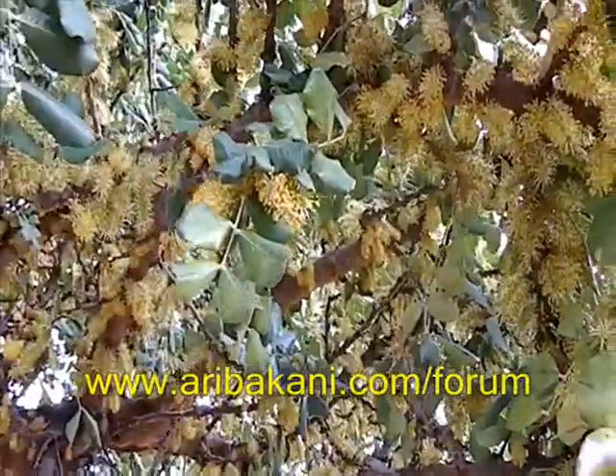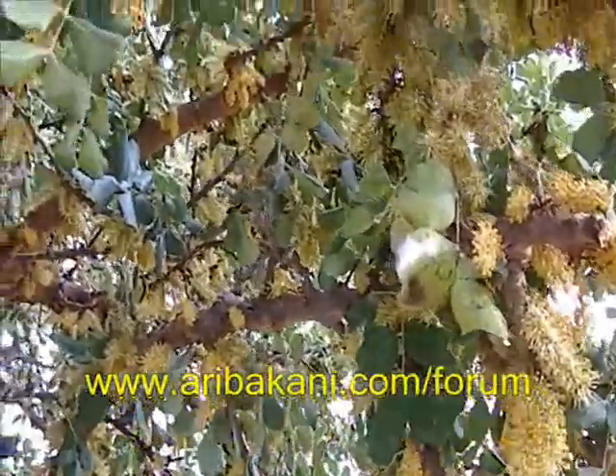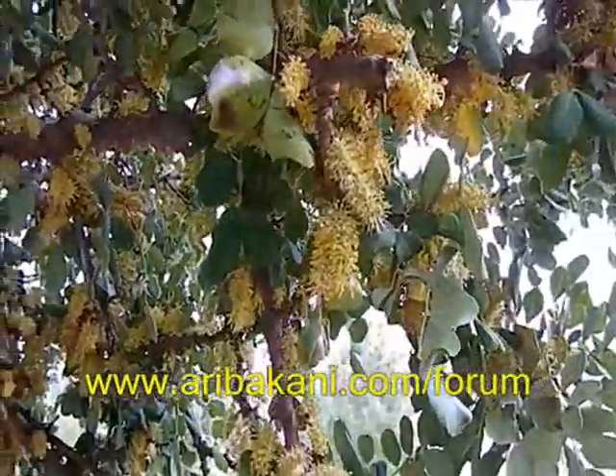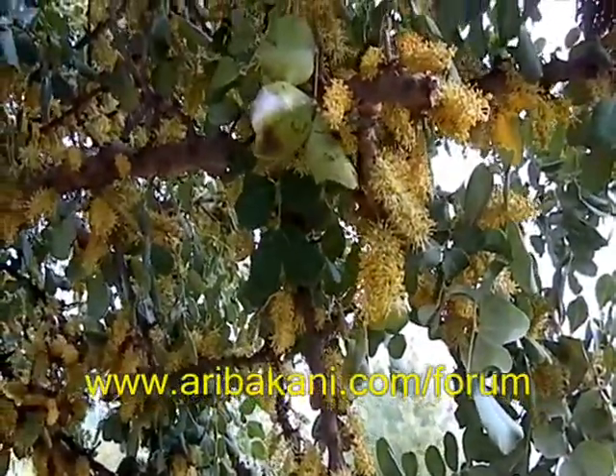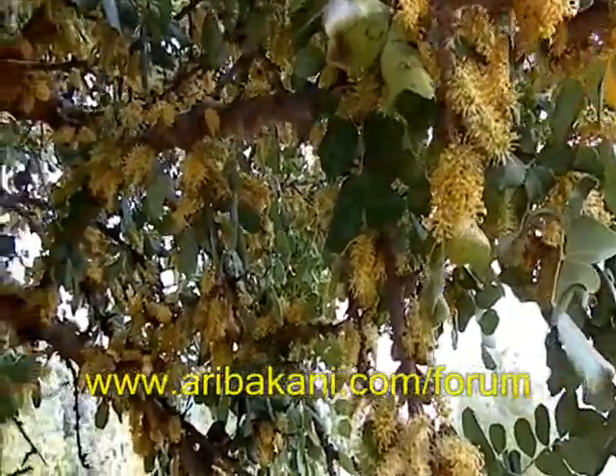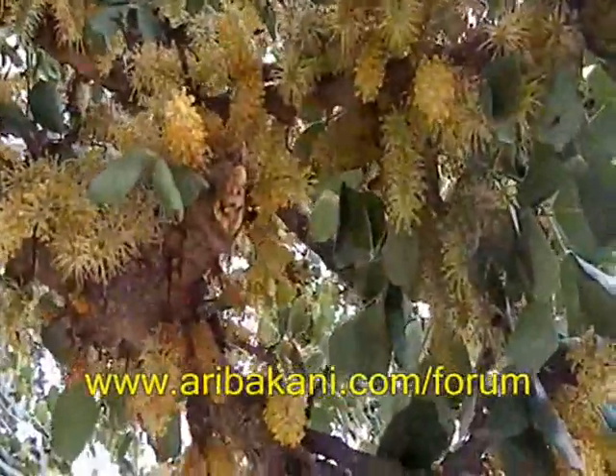It's a good one. There are some nice pollen here. Yes, very nice. The power is very low. It's a good one. We have to go in the corner. Now we can see the power of the pollen. Look at the power of the pollen.